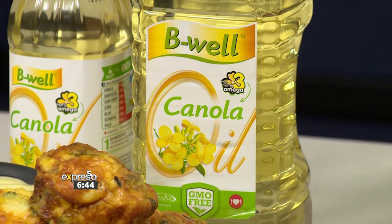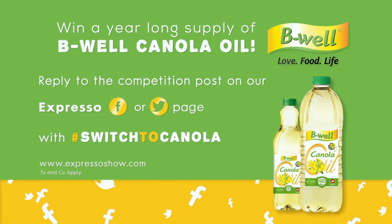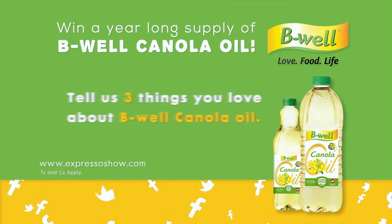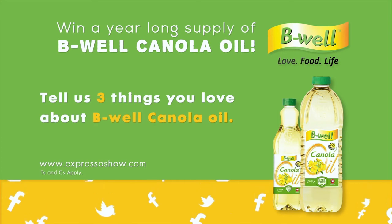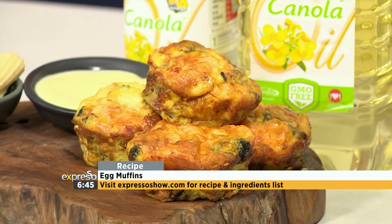And you know what I love? Canola is local — we grow it, it's locally sourced. And have you seen those fields? I just want to roll in those beautiful bright yellow sunshine blossoms. For those of you who thought you had missed out, think again. It's the final week of our hashtag switch to canola competition, and we have one last one-year supply of canola oil up for grabs. All you have to do is reply to the competition post on the Expresso Facebook or Twitter page. Tell us three things you love about Be Well Canola Oil using the hashtag switch to canola. This week's competition is open until midnight on Wednesday — get entering for your last chance to win big. Find all the terms and conditions and this beautiful recipe on expressoshow.com.